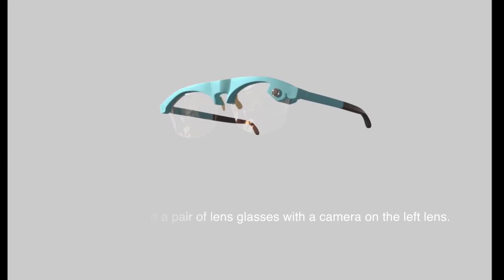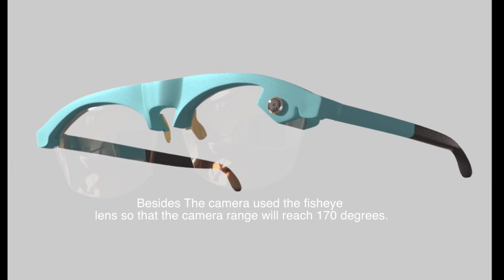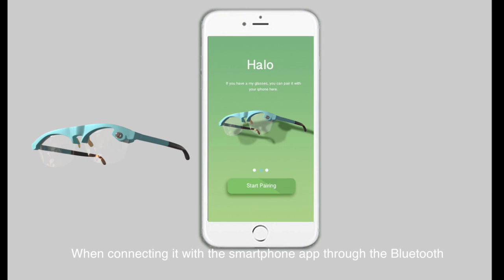So I designed a pair of glasses with a camera on the left lens. The camera can work like the blind eye. The camera uses a fisheye lens so that the camera range will reach 170 degrees.